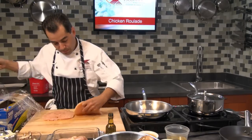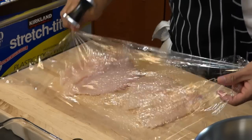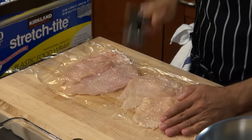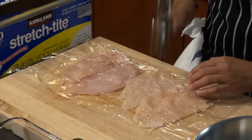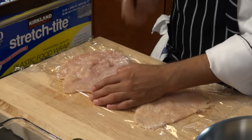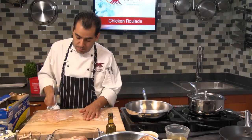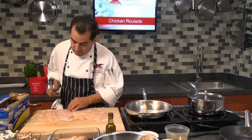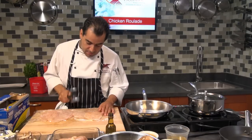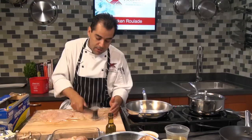We want to flip them over to the other side. Be careful not to hit it too hard — this mallet is not that heavy. Otherwise you can break the meat. Normally we use a heavier hammer with a wood or metal handle so you don't need to hit it as hard, but this one is very light.